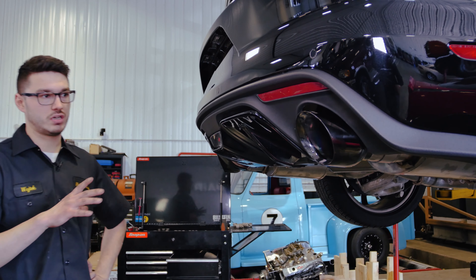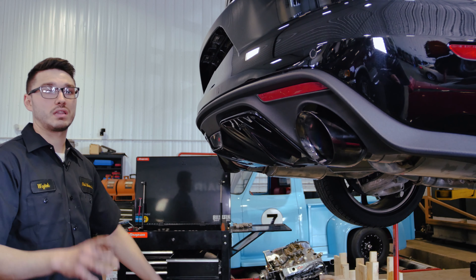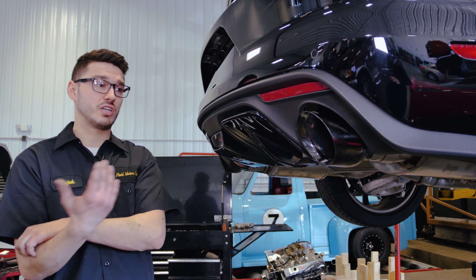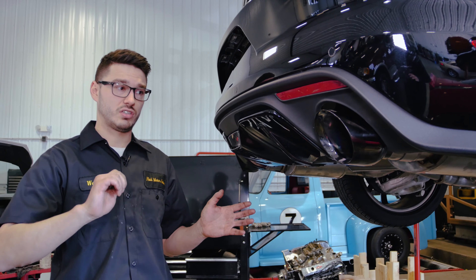Now that we have the exhaust system on the car with the tips, and I'm happy with where they are — everything looks straight and everything lines up — what we're going to do is fire it up, let the car warm up, check it for any leaks, and once the exhaust system warms up we're going to shut the car off and go through all the clamps and all the connections and make sure everything's still tight after it got hot.